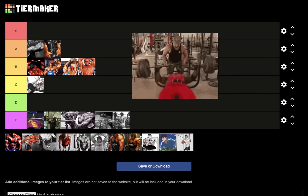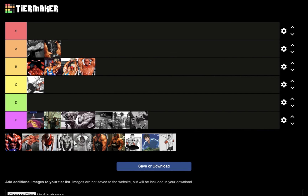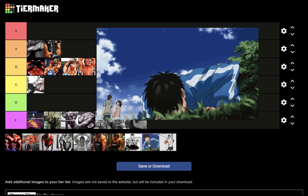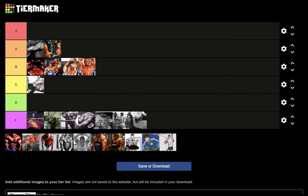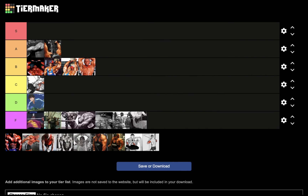The standard flat barbell bench press is going to go in F tier for nucleus overload. Next, push-ups — basic standard calisthenics push-ups. Amazing exercise if you're a beginner, and I actually built my chest doing nucleus overload push-ups when I was a teenager, but for nucleus overload triceps I will put that in D tier.